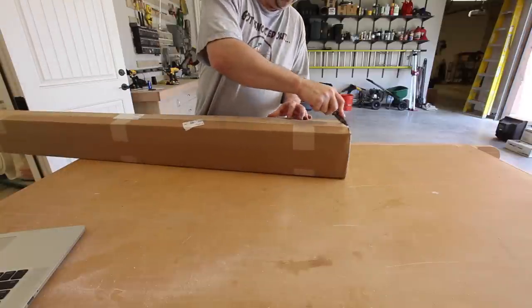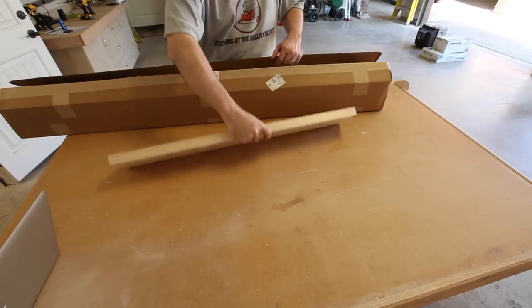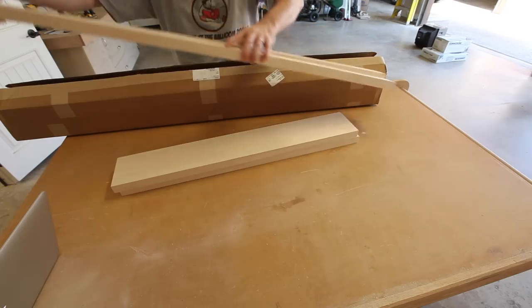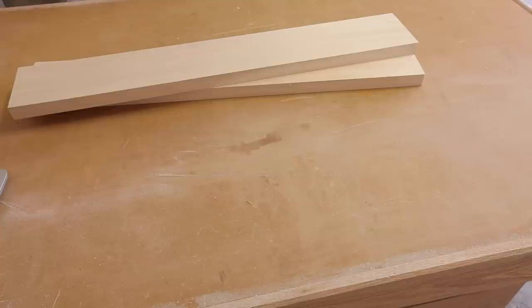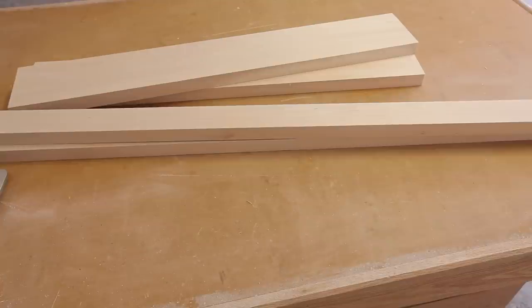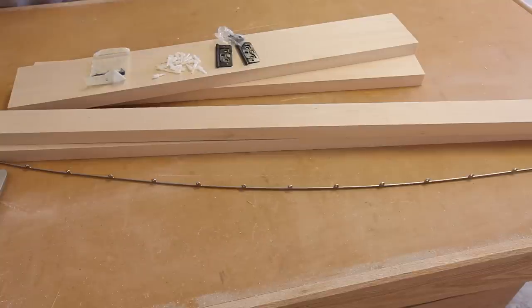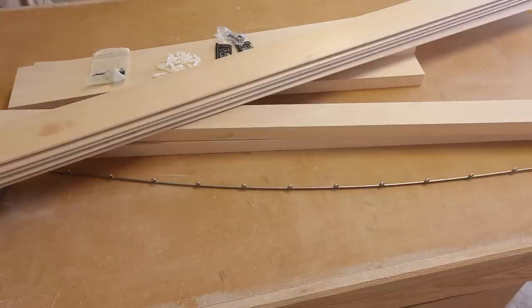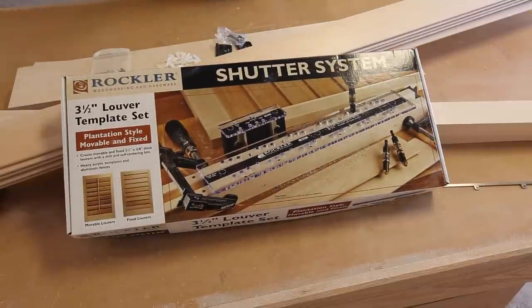I went ahead and ordered from Rockler and a few days later a brown box arrived on my front door with all of my goodies inside, saving me a drive to the lumber yard. I received two 1x6 basswood sections for the rails, two 1x2 basswood sections for the stiles, a pack of stainless steel nails, louver pins and hinges, a hidden control arm, several pre-routed sections of louvers, and finally the Rockler shutter system jigs.